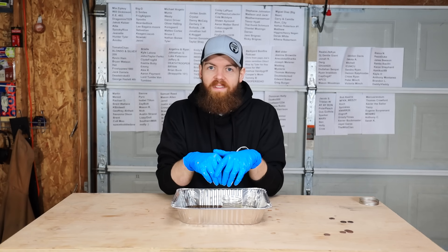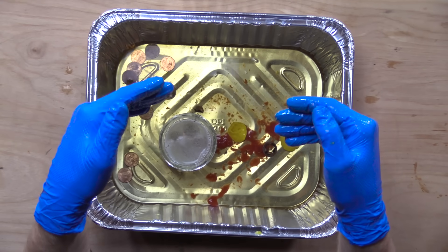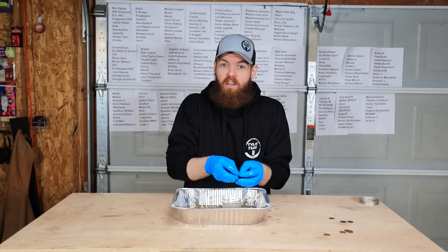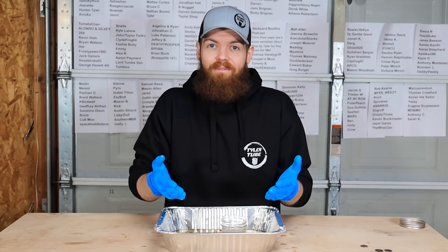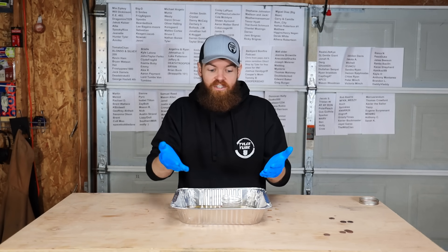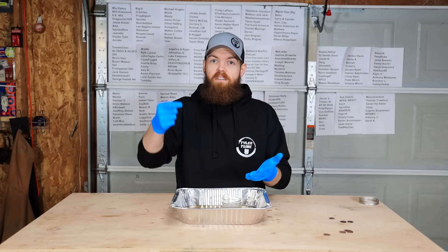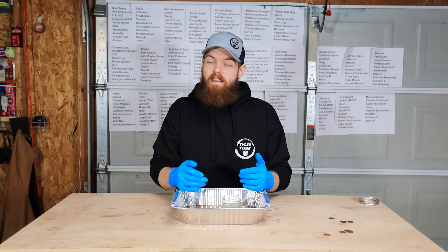I thought we probably would have learned a lot more from this than what we did. Almost everything didn't really clean the pennies, which makes me wonder — what would you put pennies in to make them shiny again? I felt like one of these would have produced a really amazing result, but there wasn't any liquid that did that. I'm going to be looking through the comments for whatever liquids you guys suggest. Thank you guys so much for watching. Don't forget to go to the link in the description, get some merch, get entered for the Amazon gift cards. I'll see you in the next one.